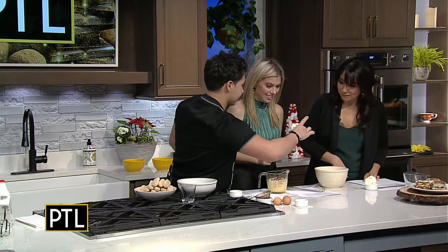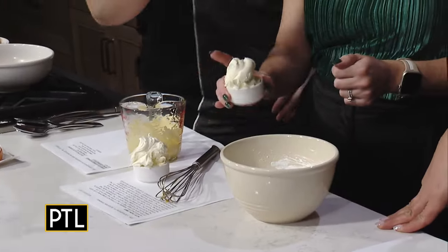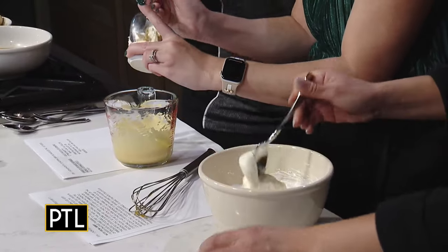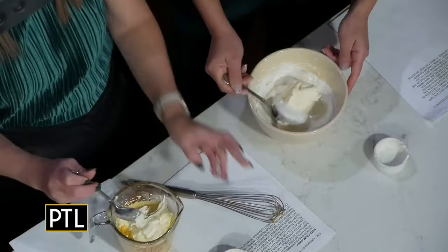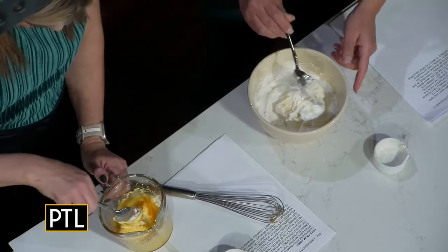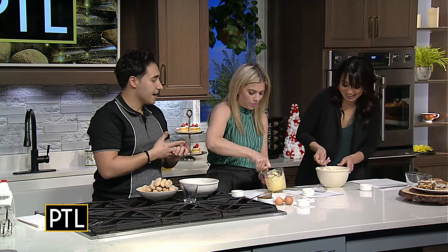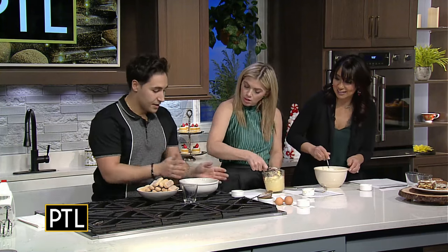Right here we have mascarpone cheese — it has to be this one. Are we putting both of these in? You can start with the egg whites, and Heather, you can take the yolk mixture. So you're going to put it in and gently fold it in — it's going to melt in. You don't want to just beat it in because it will compress the air too much and it won't be as fluffy. So fold, fold, fold — you can do it a little faster, you don't have to be so gentle. And while you guys are doing that, I'll start talking about the espresso.